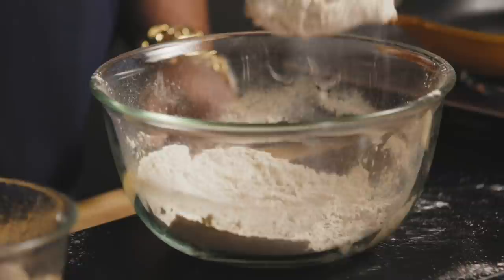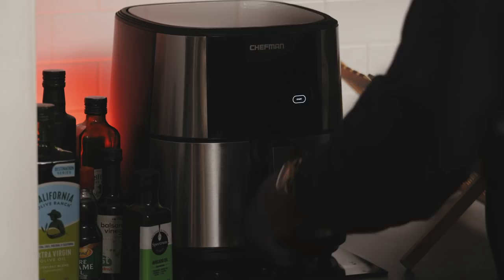Place that gently on the bottom of the air fryer. There's a button that says chicken — I'm gonna push the chicken button. Now we'll start with part two.